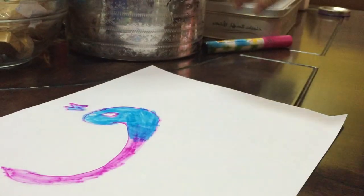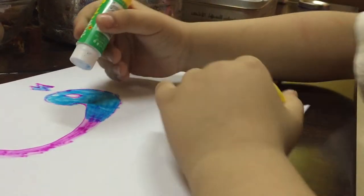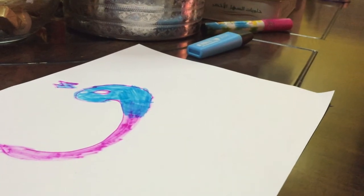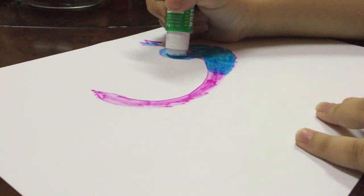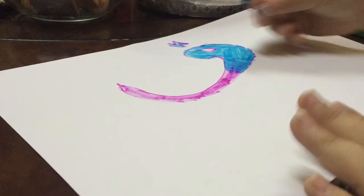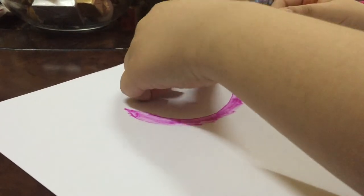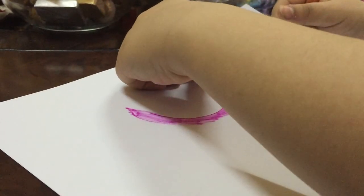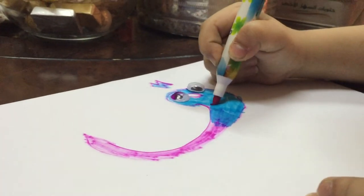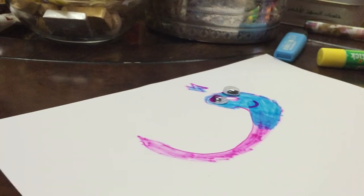And we put eyes. And we put a little mouth. And we finish it. So we're done.